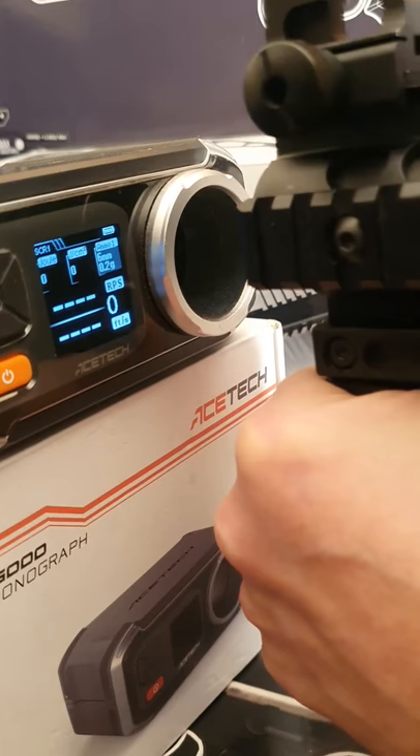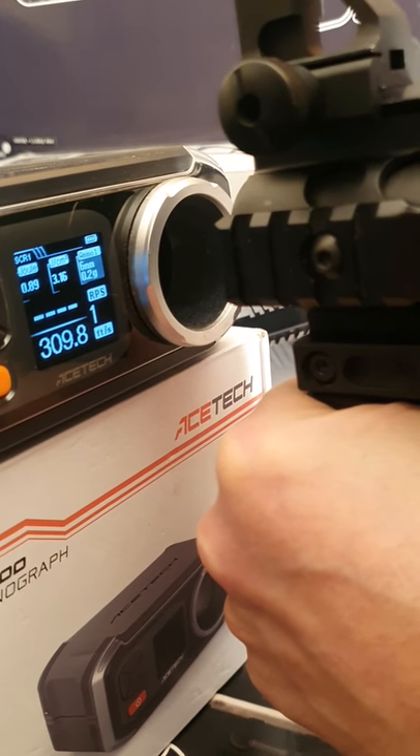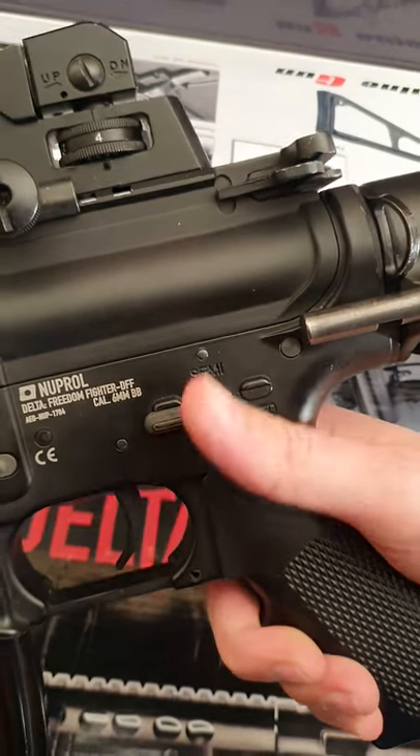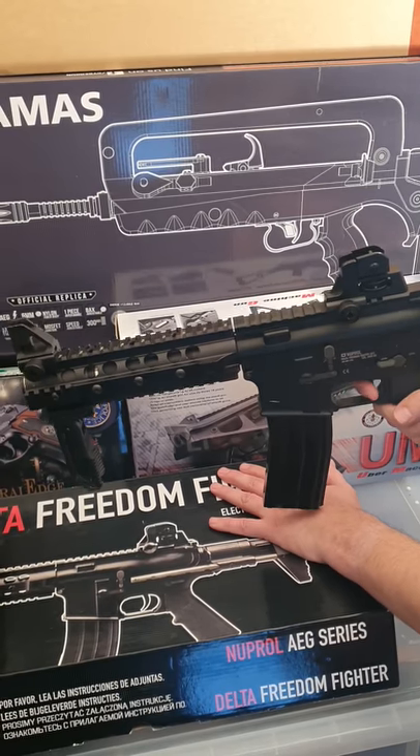For the chrono I'm using 0.2g BBs — readings of 309, 310, and 310 FPS. 13 rounds a second on full auto.